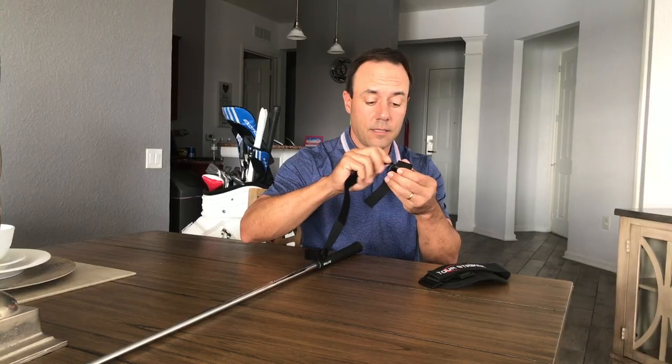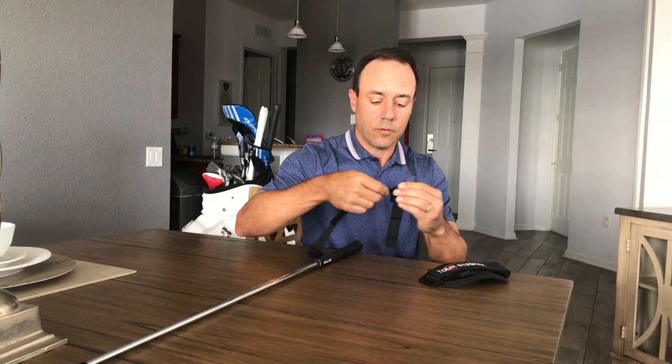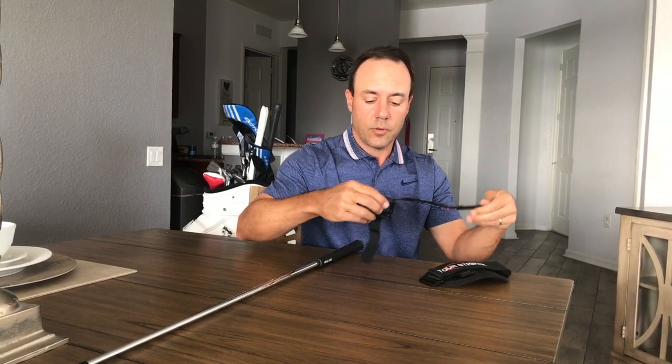You'll want to take the adjustable strap and fit it through that channel and wriggle it through until it goes through, then pull that down.